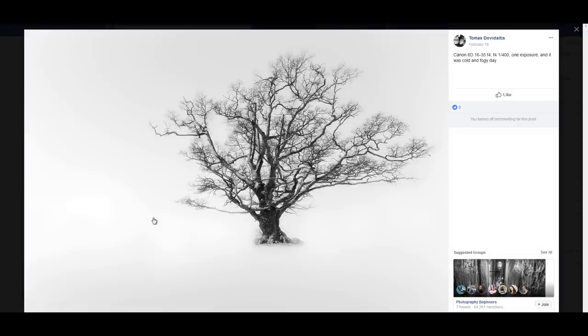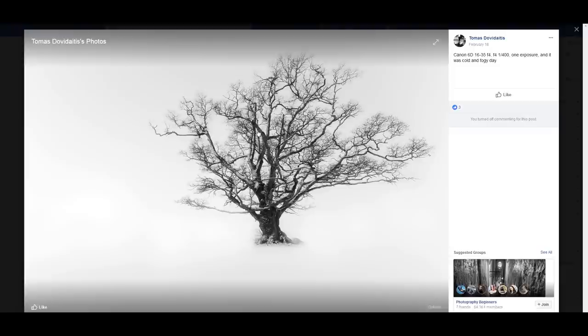Thomas Doviditis — Canon 6D, 16-35mm f4, shot at f4. First, I recommend going to f8 or f11 because you will get much sharper images. It was a cold, foggy day and the image looks good. If I made something like this, I would place the subject right in the center and give it a little more space around it, but it looks great the way it is.